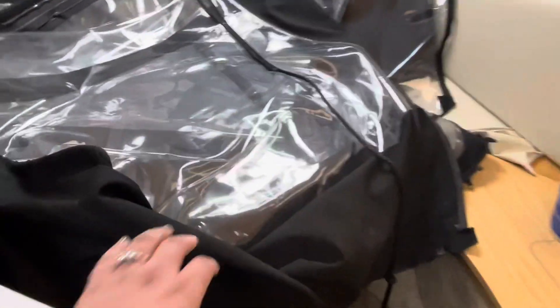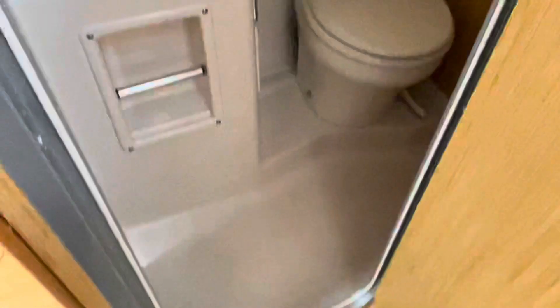The v-berth is here, the canvas stores nicely, and there's a nice big head with a pull-out shower and good headroom.